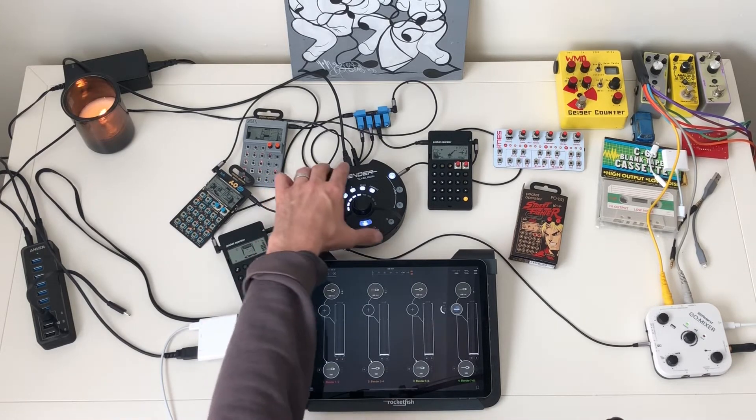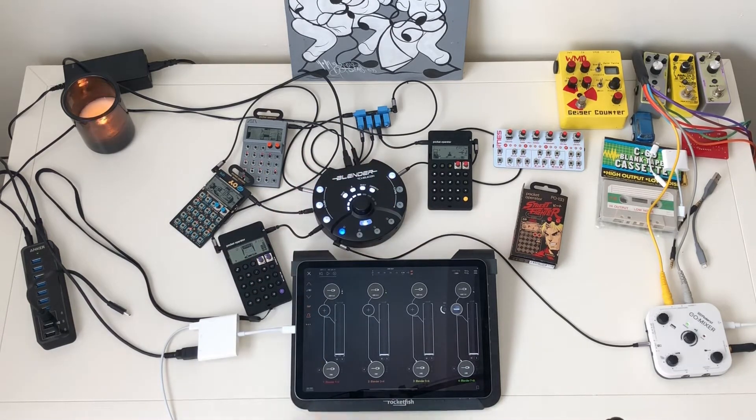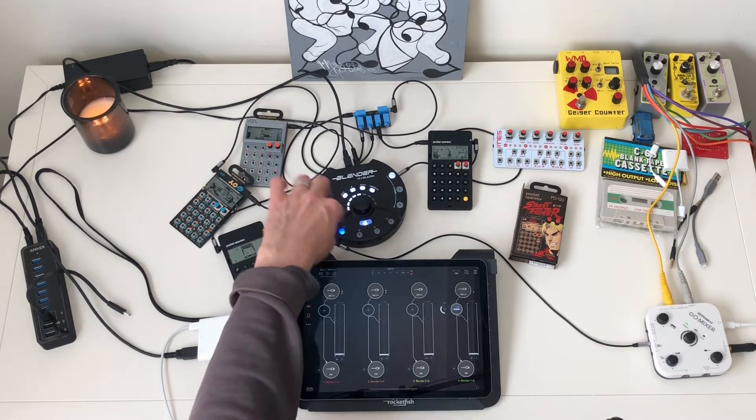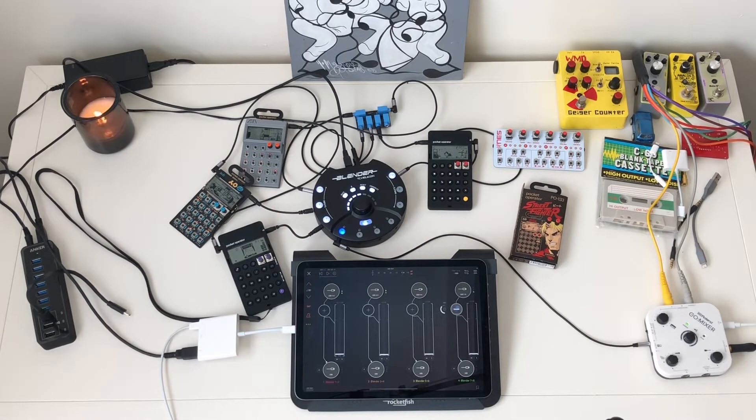Another cool thing about the Blender is that you have all these different headphone outputs — these are all assignable, so you could have different mixes on each one. This app is called AUM. Originally it was designed as an audio unit mixer, and that's pretty much where it excels. But it also has MIDI features and mapping that make it really modular, and I'll show you some things about that later.